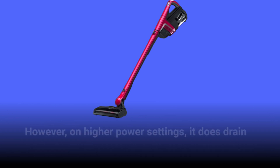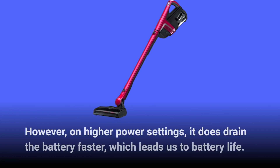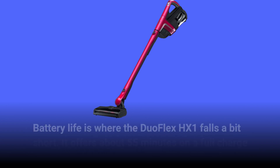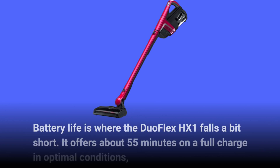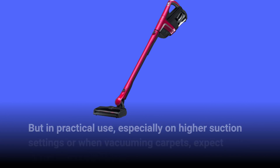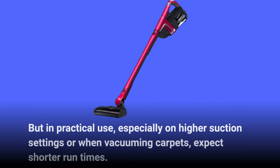However, on higher power settings it does drain the battery faster, which leads us to battery life. Battery life is where the Duo Flex HX1 falls a bit short. It offers about 55 minutes on a full charge in optimal conditions, but in practical use, especially on higher suction settings or when vacuuming carpets, expect shorter run times.